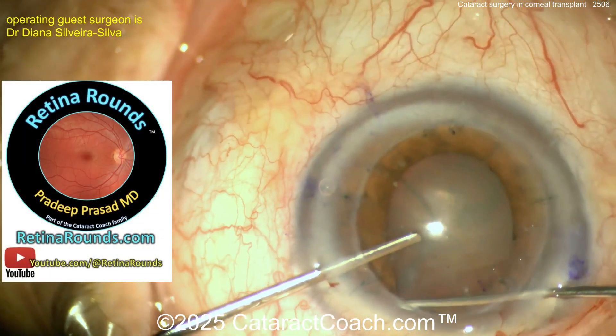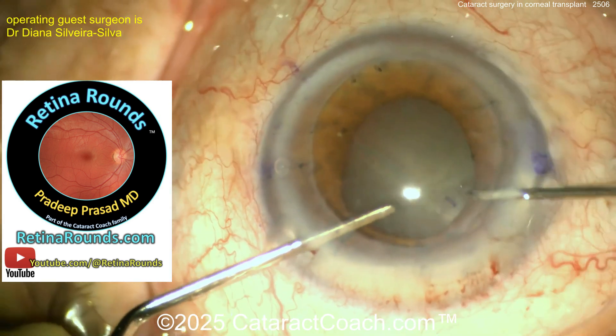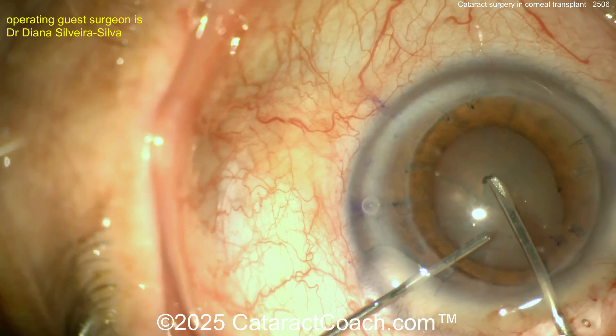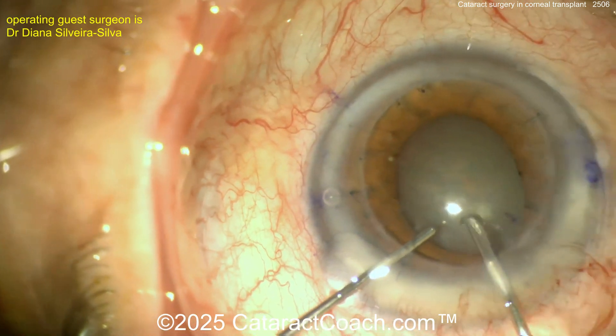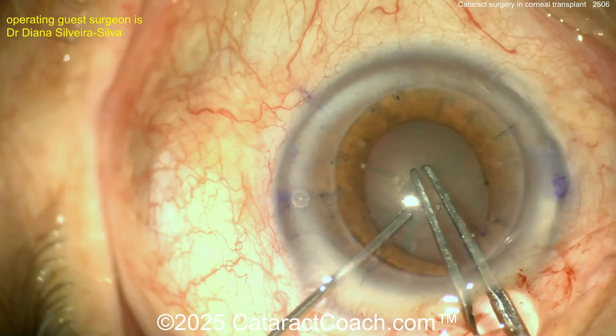Let me tell you about retinarounds.com, our new retina channel. It's already launched — a new retina video every single day. If you're a retina specialist, you'll really love it. Even if you're a cataract surgeon, you'll learn so much. It's at Retina Rounds on YouTube, and go to retinarounds.com for the free daily email.